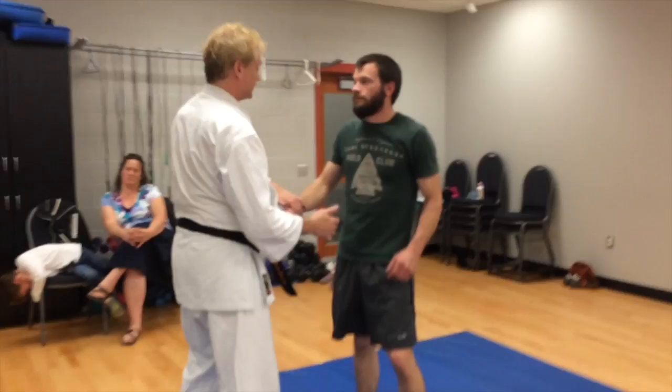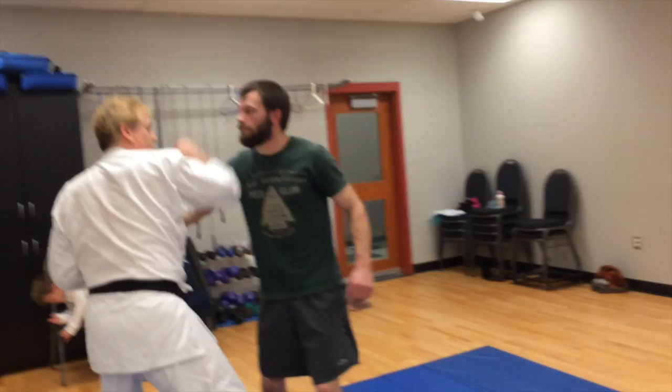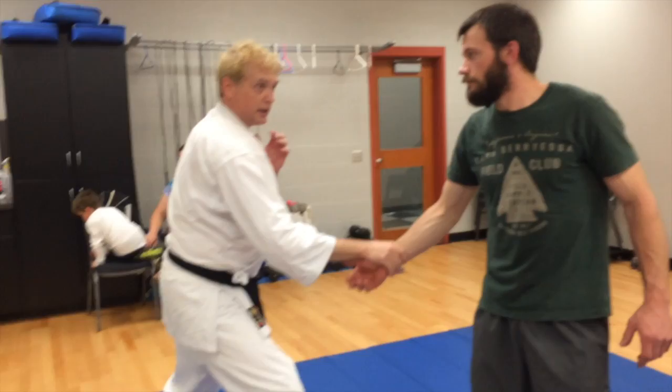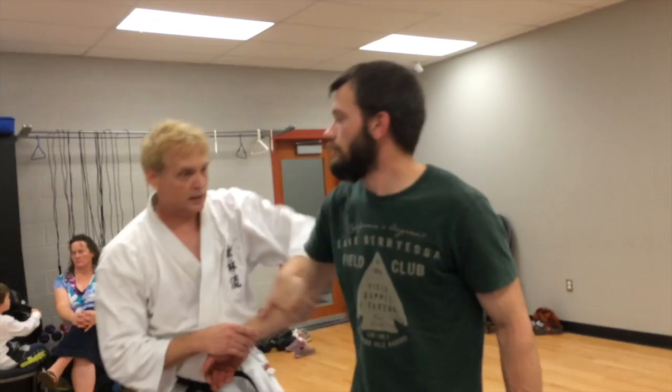That's one possibility. Another possibility, again from the lapel grab — I'm going to blast him here. He might let go to start covering his head or his neck. As that hand comes back, I'm going to use that low block to clear, step in, another thrust to the throat.